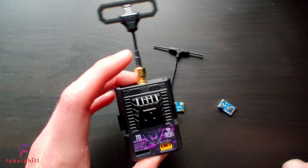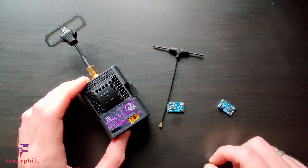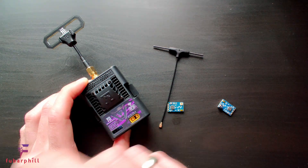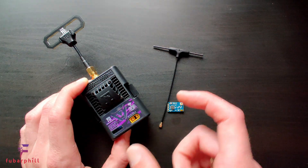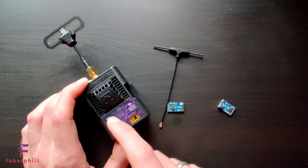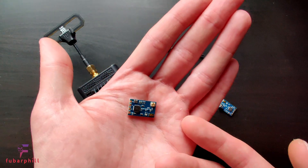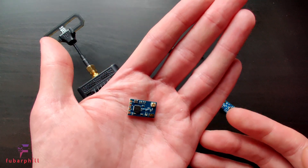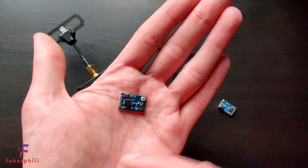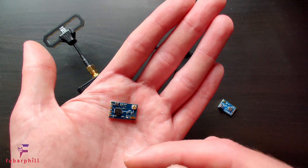I'm going to be primarily focusing on the transmitter module and I'll also be detailing the steps required to update the firmware on this device, as it's slightly different from some of the other modules such as the Happy Model and DIY transmitters, due to the fact that this is using an STM32 chip instead of an ESP chip. The receivers themselves basically perform exactly the same and will be updated using the same methods.